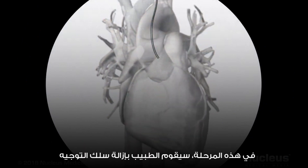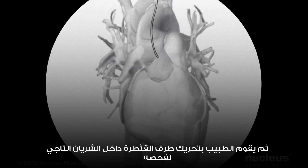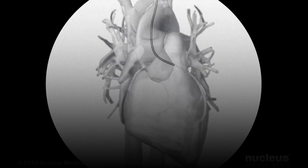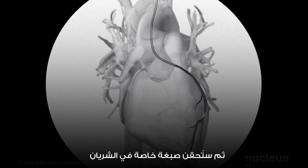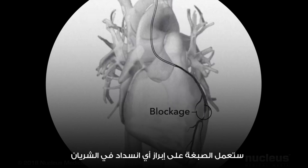At this point, your doctor will remove the guide wire. Then the doctor will move the tip of the catheter just inside the coronary artery to be examined. A special dye will be injected into the artery, allowing your doctor to view it better with the fluoroscope. The dye will make any blockages in the artery stand out.